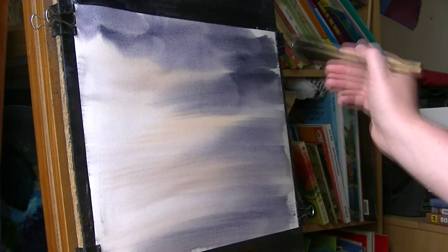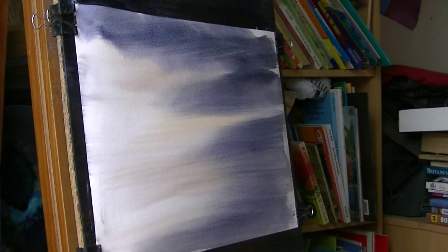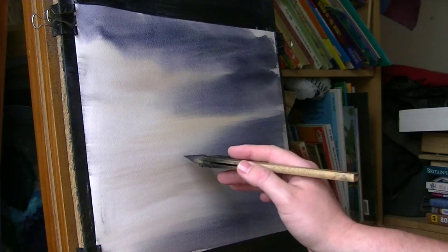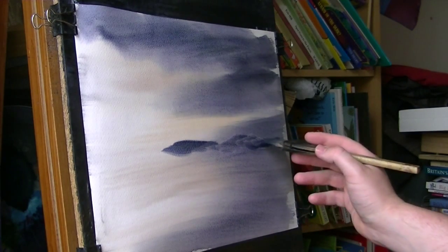Get it nice and dark — that's what I'll do for that. Same colours: ultramarine and Payne's grey. I'm going to come two thirds of the way down and just put in the distant hills.